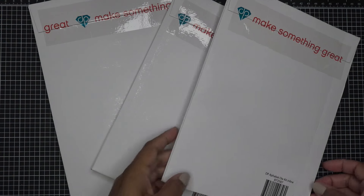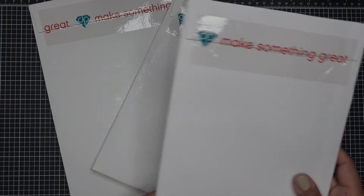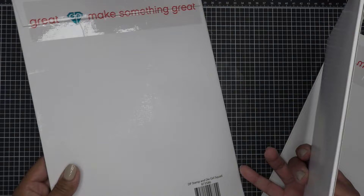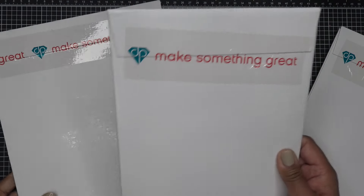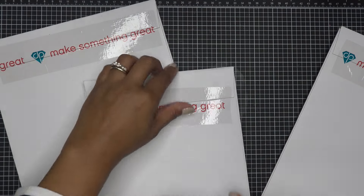We have the Diamond Press Inline Alphabet die kit called 'Inline,' which I'm going to work with today. We also have the stamp and die set called 'Garden Party' and another one called 'Girl Squad.' I'll go ahead and open them now just to show you them.